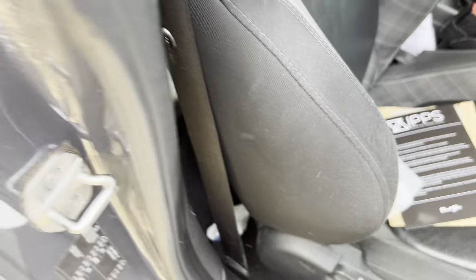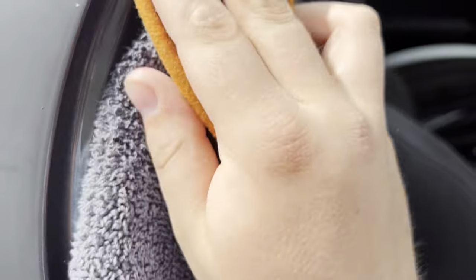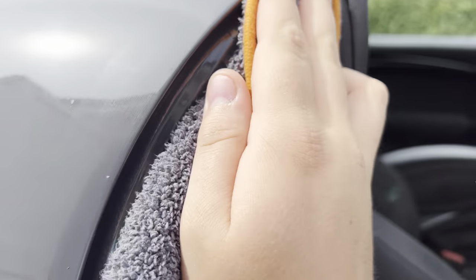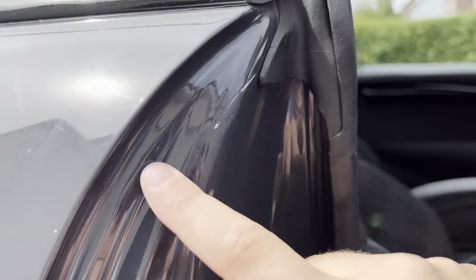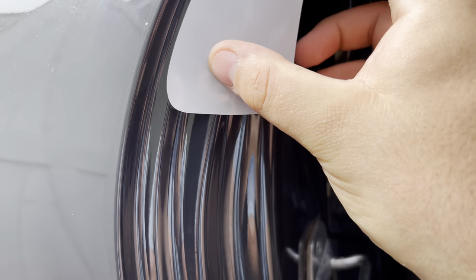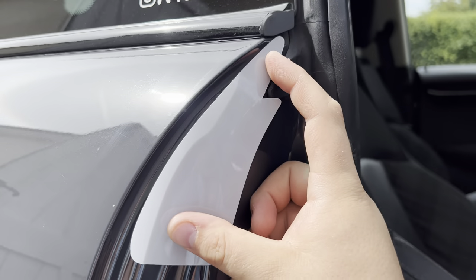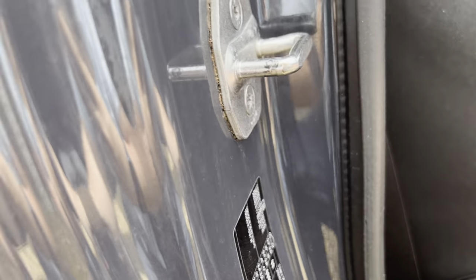I'm going to use a detail kitchen secret ingredient and just spray that on the surface. That will strip down any surface contaminants, oils, or anything like that, and give us a clean surface to work with. You want to make sure this area here is all clear of anything.